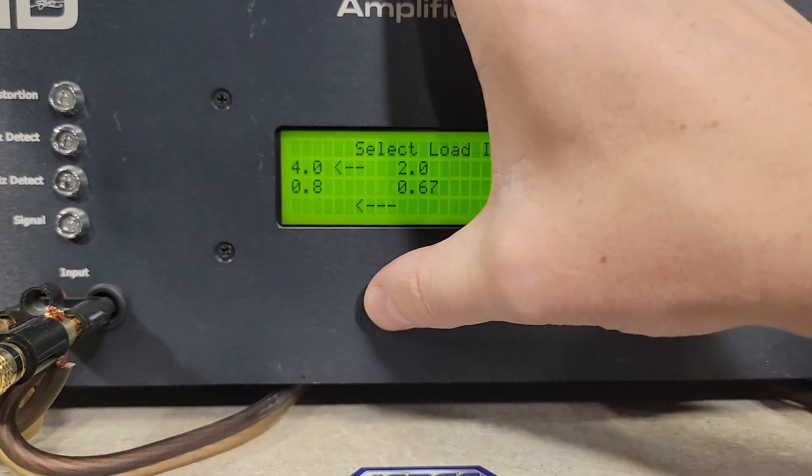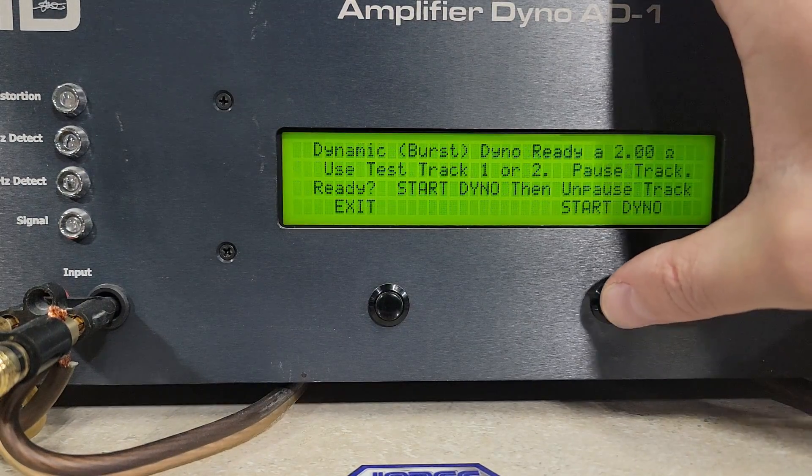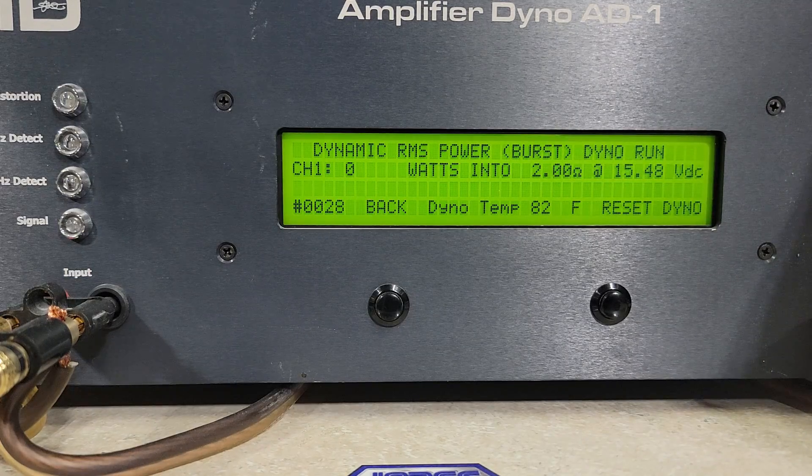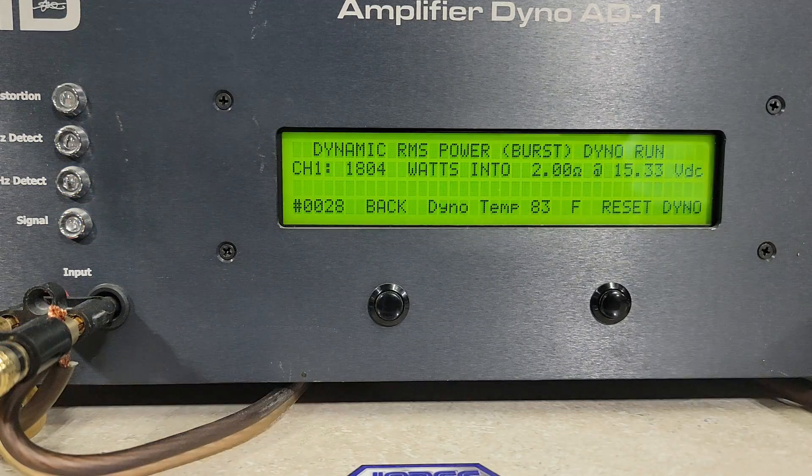Continuing with 2 ohms burst, starting at 15.48 volts. We got 1,804 watts into 2 ohms, dropping to 15.33 volts.